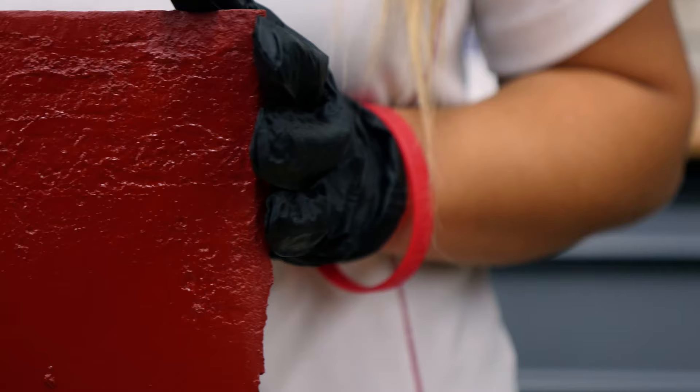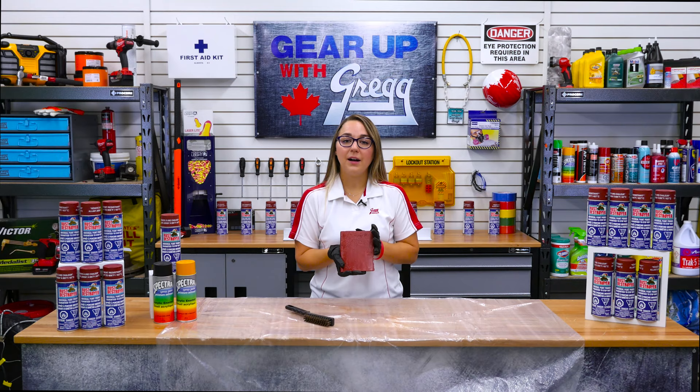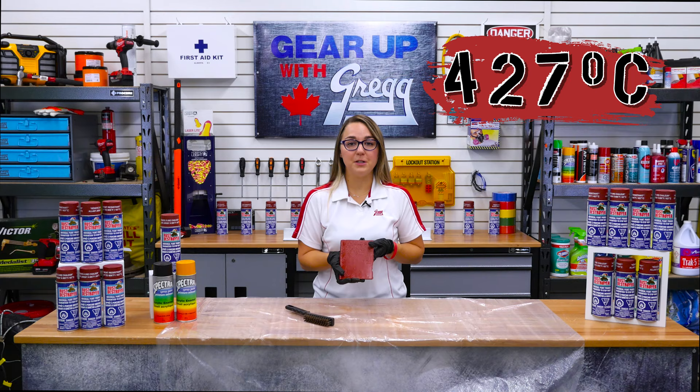Wait 24 to 72 hours before painting, or once the primer is dry to the touch. Look at that — a perfect surface for your new paint job. No sandblasting required. Unlike other rust converters, rust destroyer is heat resistant up to 427 degrees Celsius, and one can covers approximately 15 square feet.